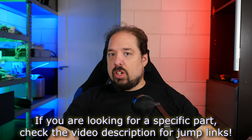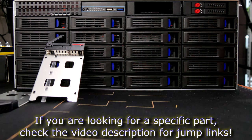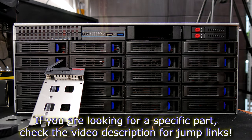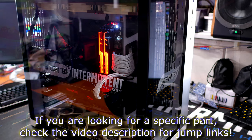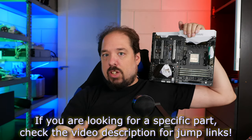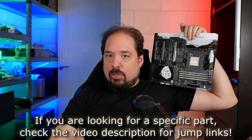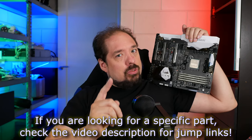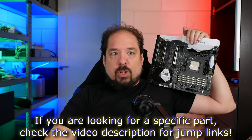Hey guys, in this video we're going to take a look at the hardware that I've been gathering for months now that will go in the new server. Since I've finally been able to build my Ryzen 3000 desktop, the Ryzen 1700 and this AX370 Gaming 5 is now finally free, so I can start the server build. This video will take a closer look at what hardware I've been gathering and why.